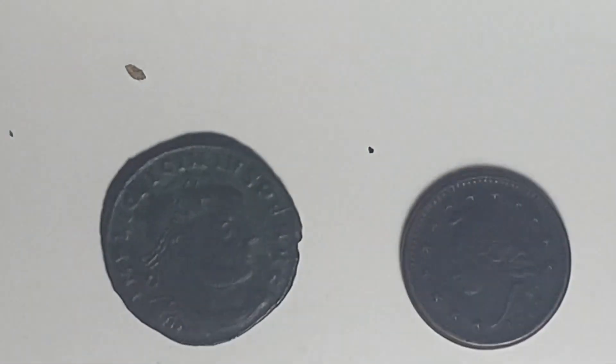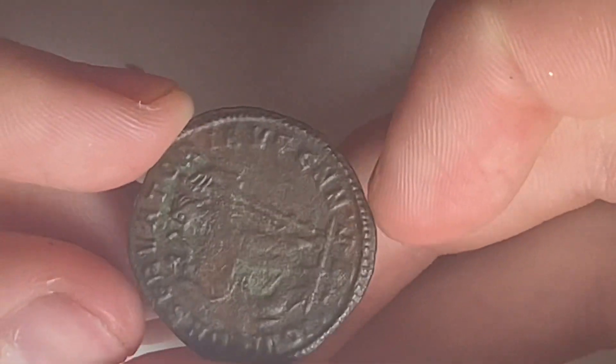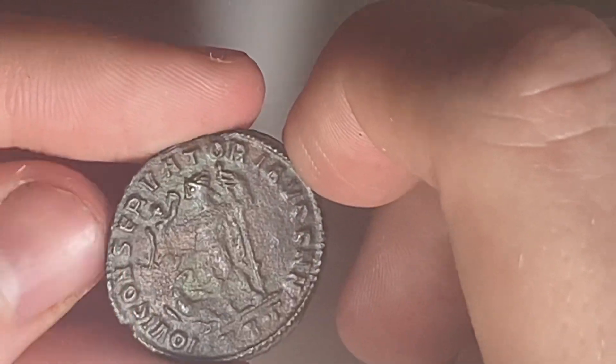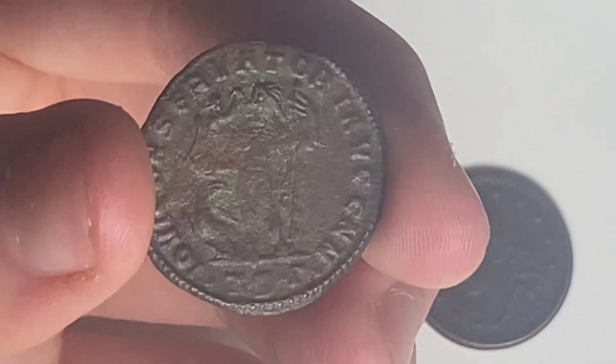Both of the Roman coins I own right now are both extremely corroded with little to no detail. And this is my first civil war token, so that's really awesome. That's it — thanks for watching everybody, and see you guys next time.